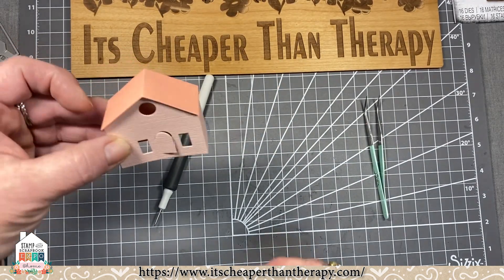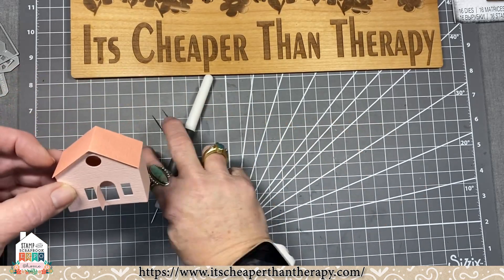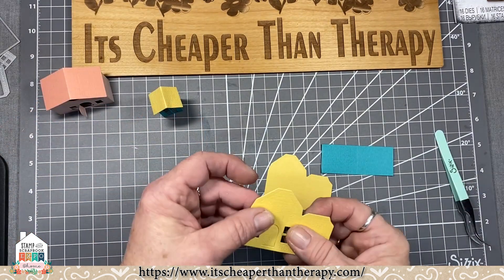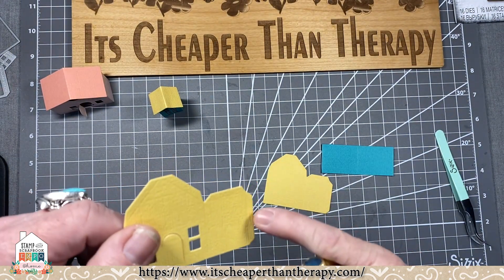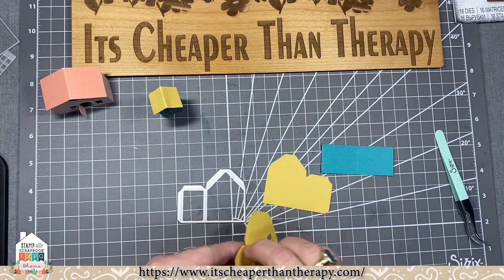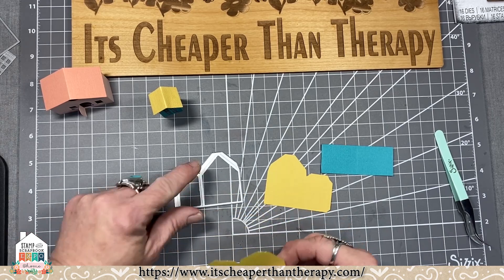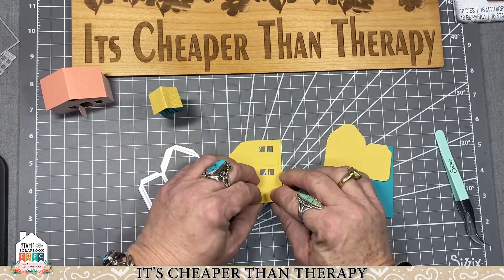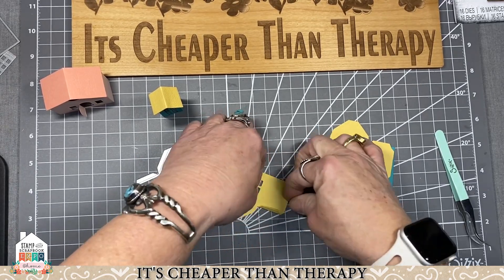Isn't that just adorable! I'm going to show you lots of pictures of what you can do with these from Sizzix. I'm putting together the other two houses. Sometimes the hardest part on a textured card stock is actually seeing where the little score line is. If you can't see it, take the die and turn it over — you can see exactly where the score lines are. Sometimes on a really skinny edge, rather than folding it over, you can lay it flat and then just grab it and fold that way — that makes it a little bit easier.